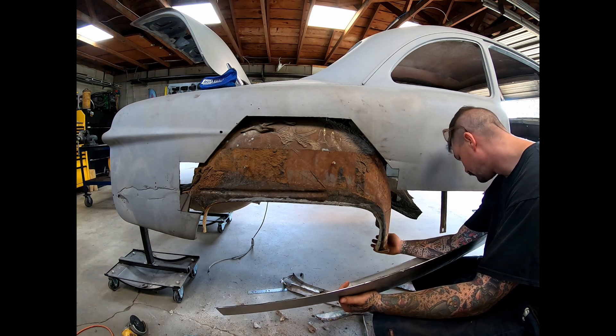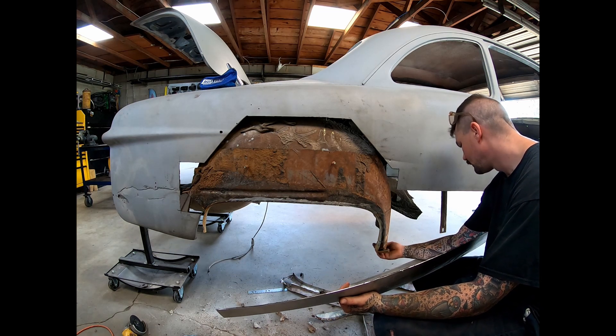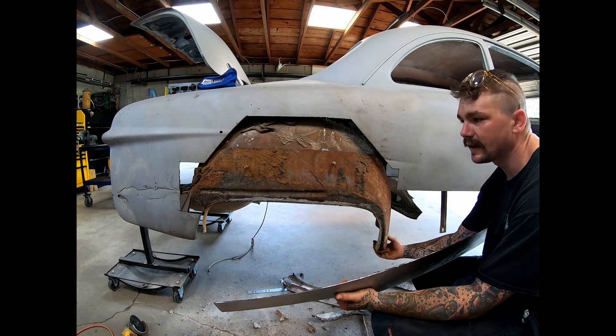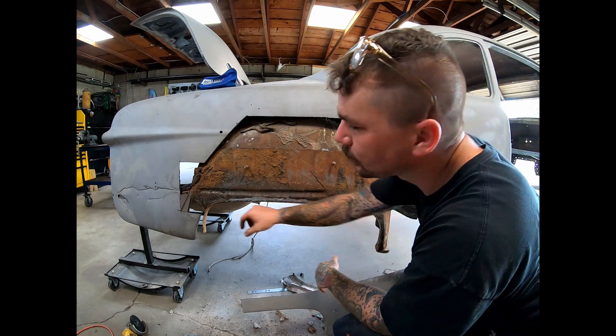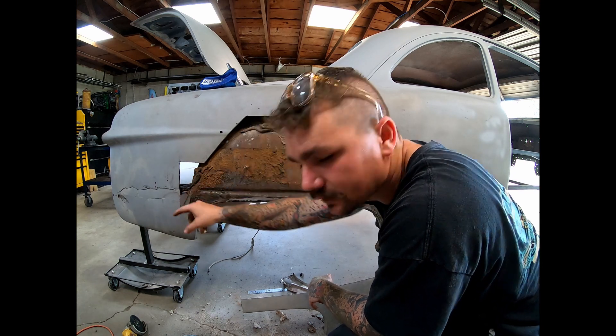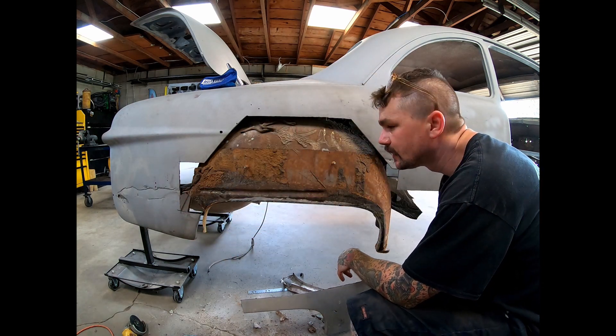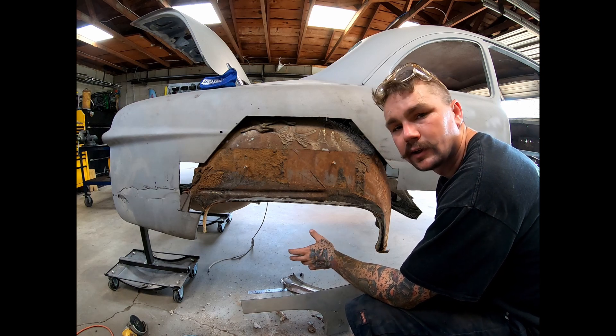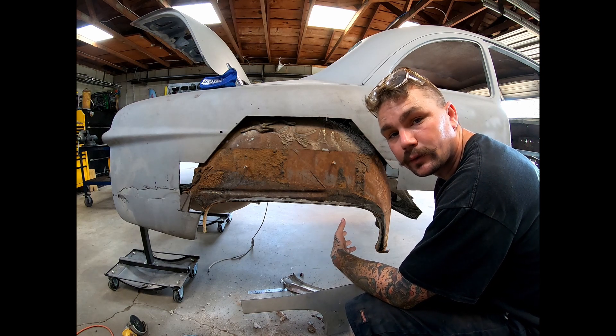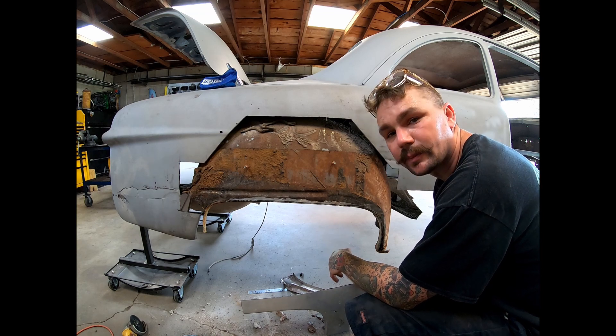Looks like we're going to have to build our lower piece up here — nothing crazy, it should pretty much be a flat piece. And then maybe here in the back corner, right back there, there's a little bit of rust that our patch ain't going to grab. We'll build a little piece that goes in there somehow. And with the wheel well in good shape, we'll be able to start working our way forward and continue from there.